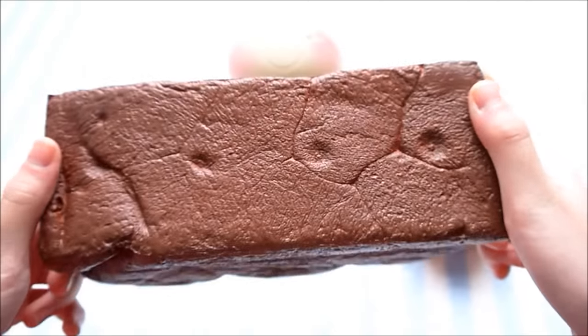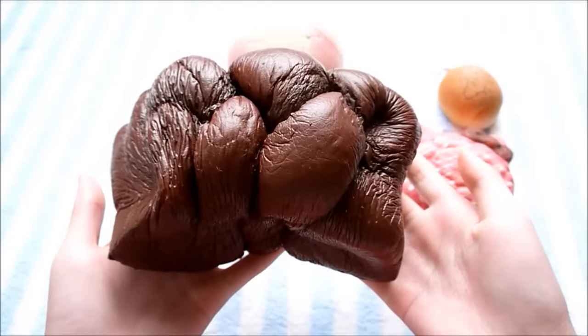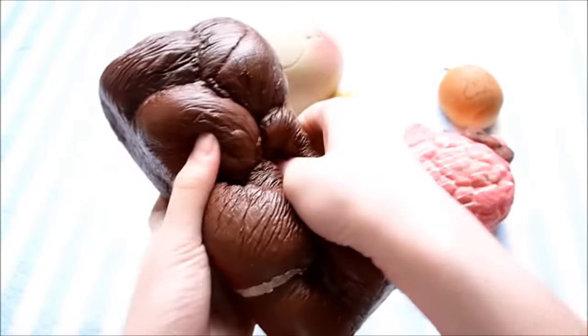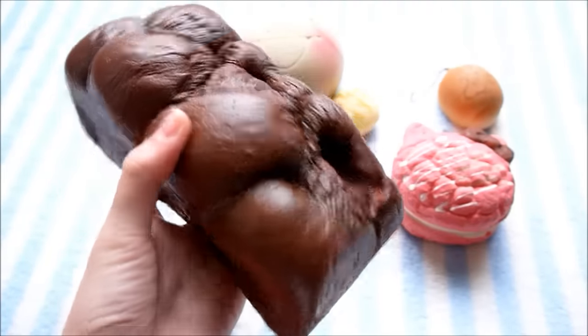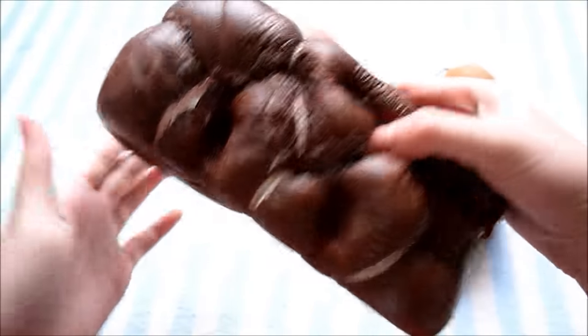And here is the last squishy — the English bread. Yep, this one definitely got more slow rising as well. It's seriously so squishy, but it's not as airy as it was before, which is to be expected.